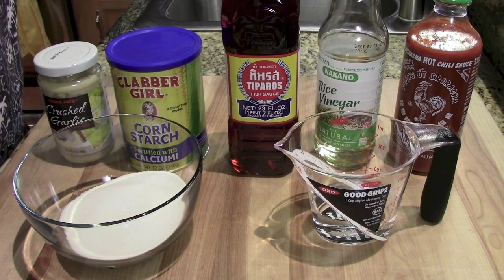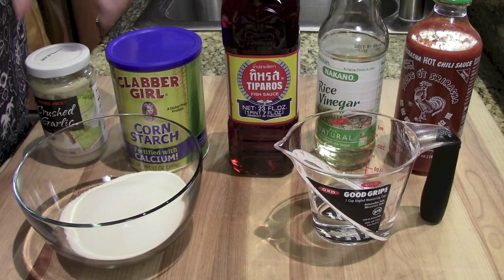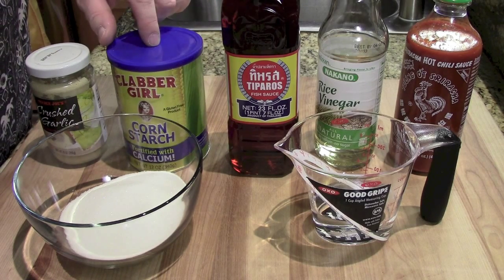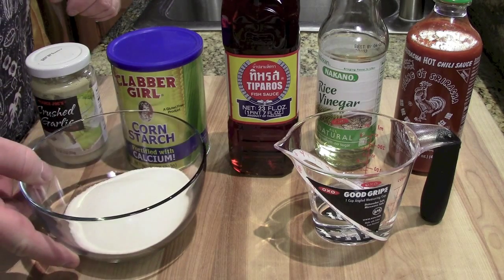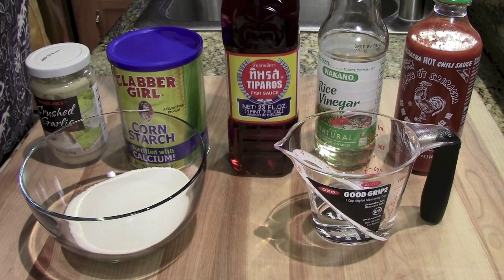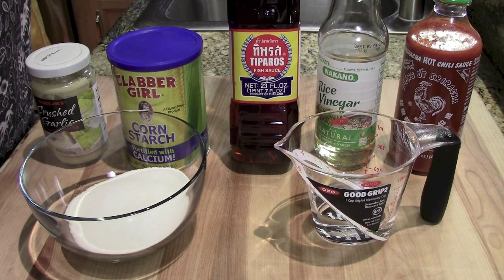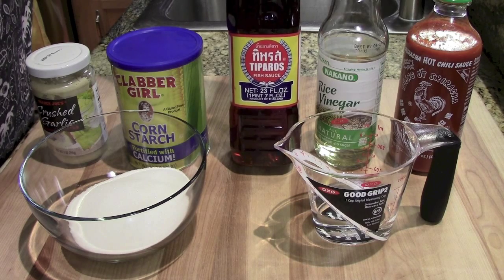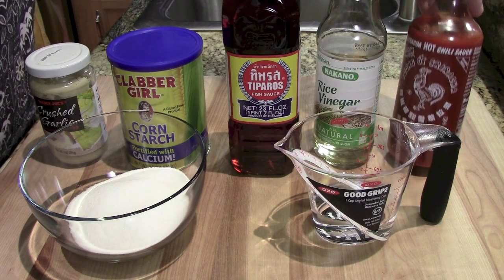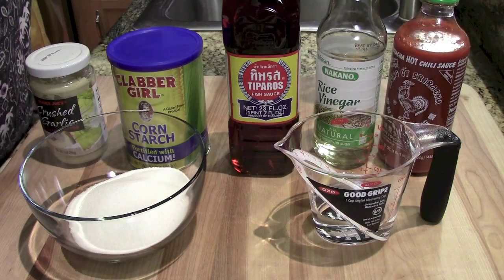So the ingredients, so simple. Minced up garlic in a jar or fresh, either or. Cornstarch plus a little bit of water. Sugar. You're gonna need about a quarter cup of water for the mixture itself. Some fish sauce — if you can't find fish sauce, it's not that big a deal, you can substitute salt because that's what we're really using it for. Some rice wine vinegar and, because it's Burning Cereal and we like things hot, some sriracha hot sauce.